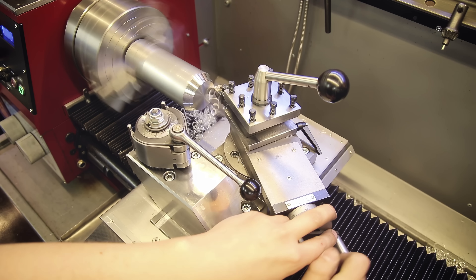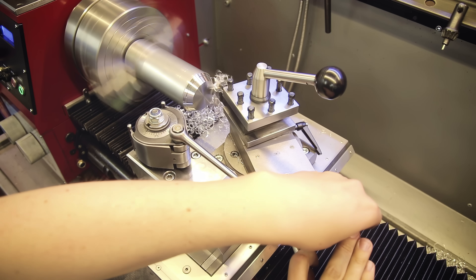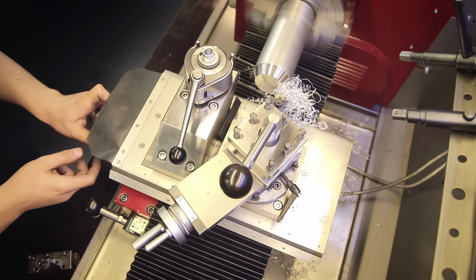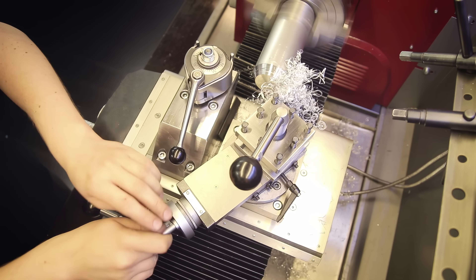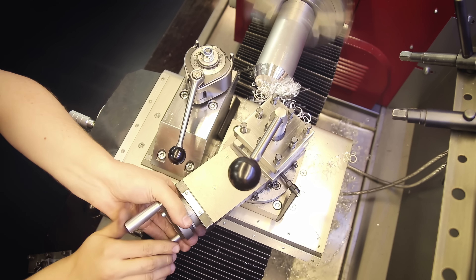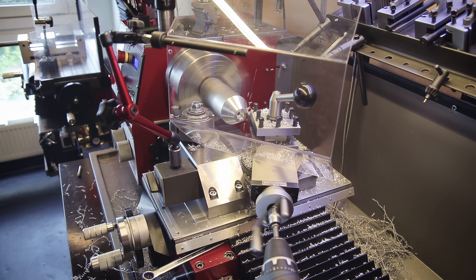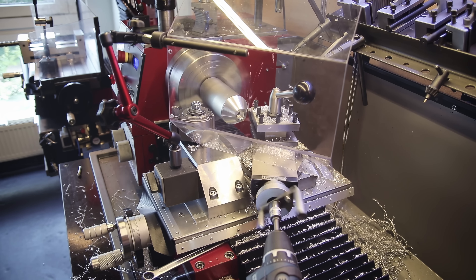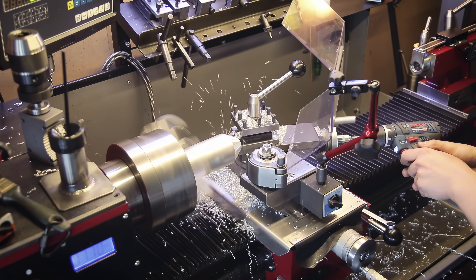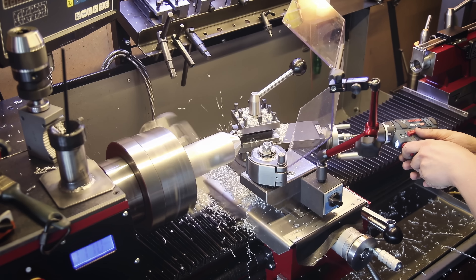The process of turning the cones consists of a lot of back and forth on the top slide while backing out the cross slide a little bit between cuts. The reason I'm cutting on the backside is just that the top slide was easier to position this way and puts the hand wheel in a more convenient position. Eventually I got tired of all the hand cranking and used the classic poor man's power feed by rigging up a battery drill to the hand wheel.